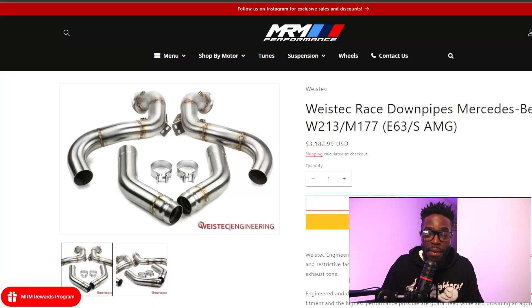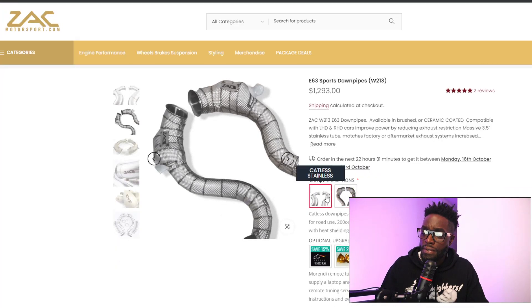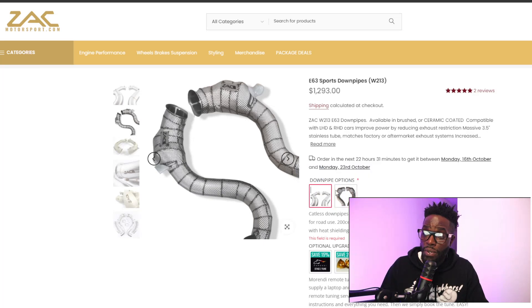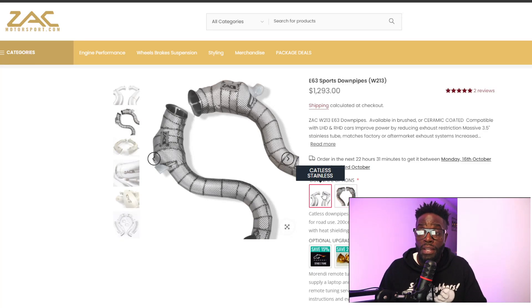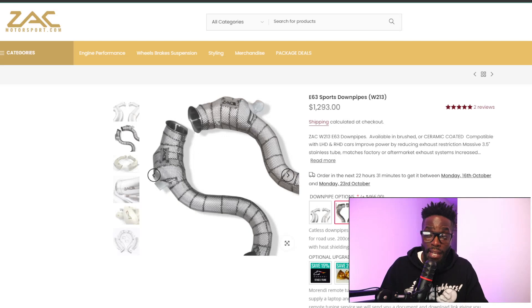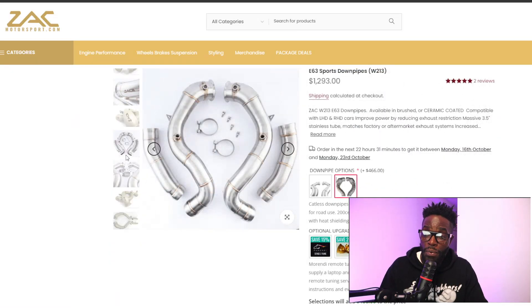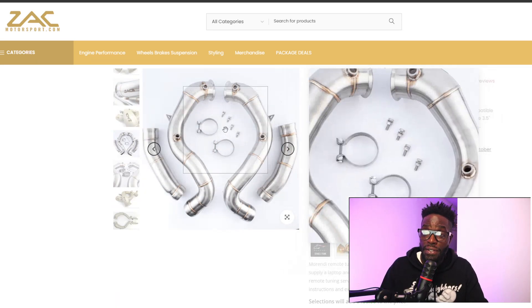Now let's talk about the catted downpipes I do recommend. Quick disclaimer: catted downpipes are always going to be more expensive than catless, no matter the manufacturer. First is Zach Motorsports. They do have a catless stainless option and a catted shielded option. The catless runs $1,293 and catted shielded adds about $466 on top, bringing the total to roughly $1,800 to $1,900 for the catted system. They have nice 3D welding and put the Zach name on the piece.